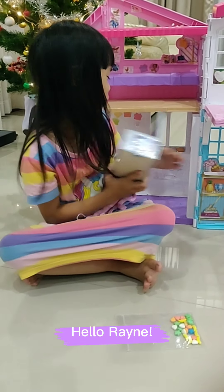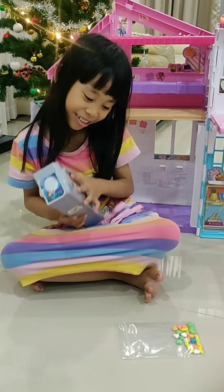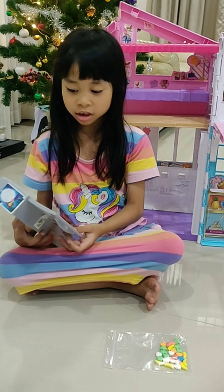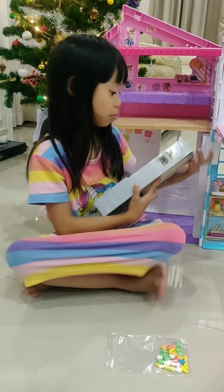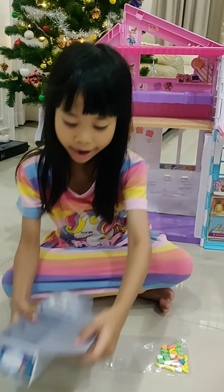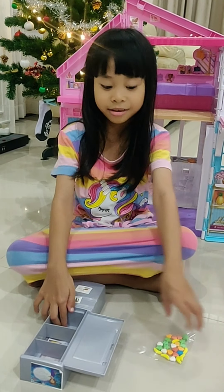Why did you know why the fridge comes again? I am taking it off because it is actually hard to put it and put it there. So I actually completely put it here.